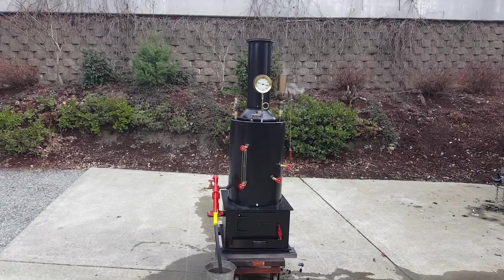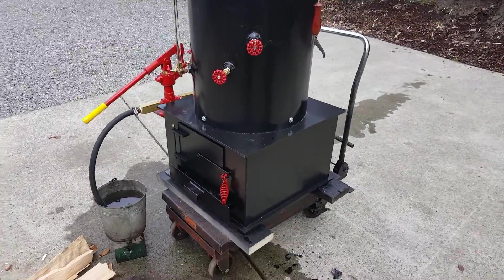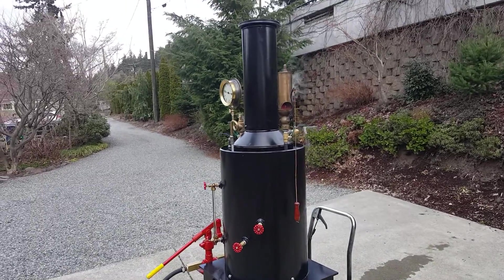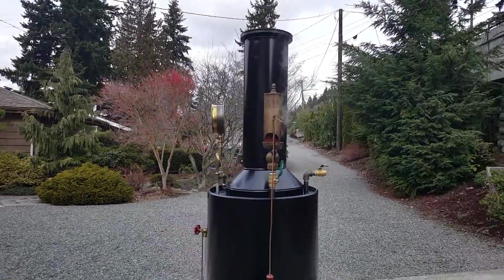Here's my next boiler. For all you guys out there that have large steam engines and can't run them, this is a good boiler. Four to five horsepower engines. Really nice. Brand new.